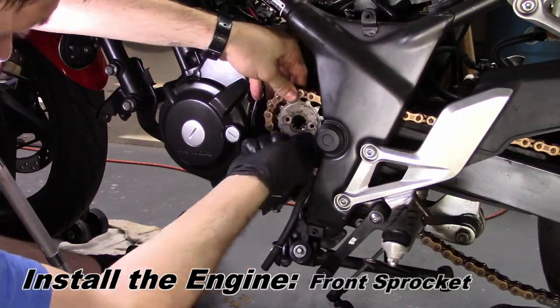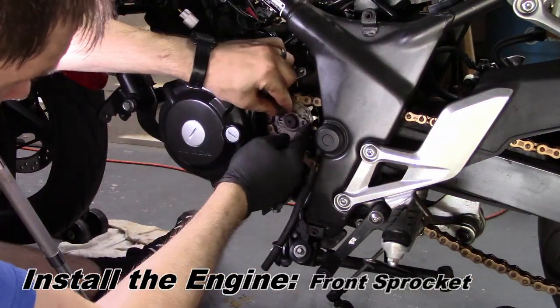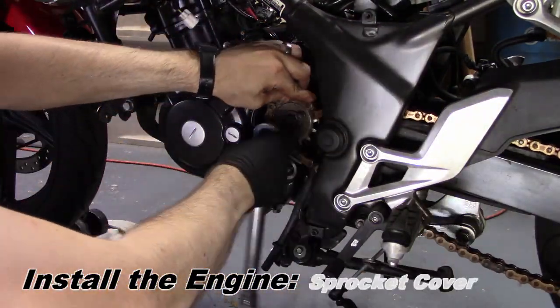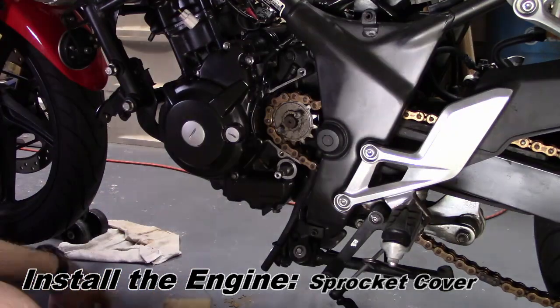The front sprocket goes under the chain, then slides onto the countershaft and is held in place by the fixing plate. Once secured, the front sprocket cover goes back on.